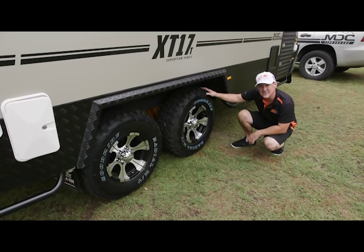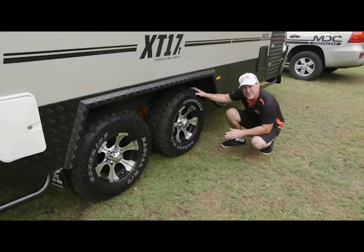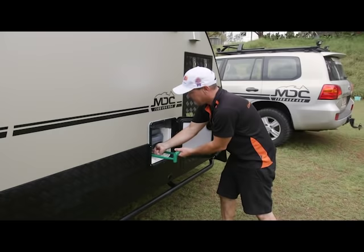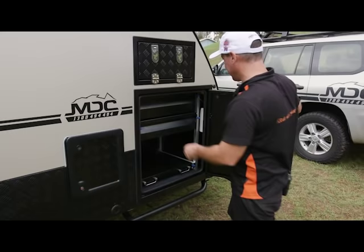Here you've got 16-inch alloy rims which are heavy-duty. You've got mud-terrain tyres, so they give you a little bit of extra grip when you're doing downhill sections and applying those 12-inch electric brakes. And you've also got parallel bearings that are set on firmer hubs. In this door here you have the cassette for the Thetford chemical toilet — it's as easy as taking it out, and you've got little wheels so you just wander off into the bush with it.